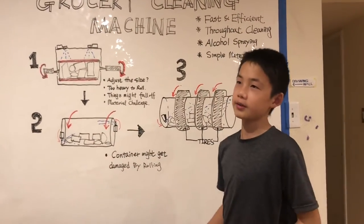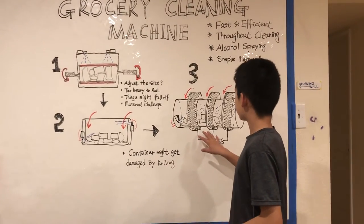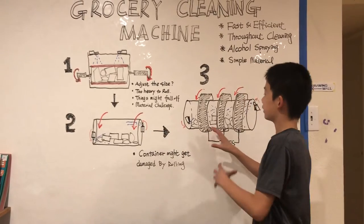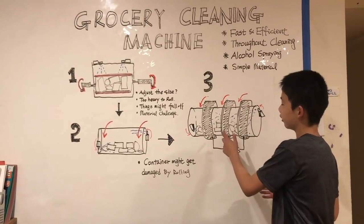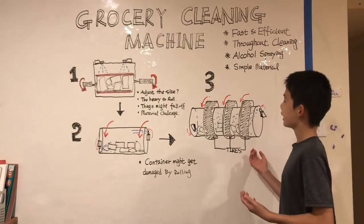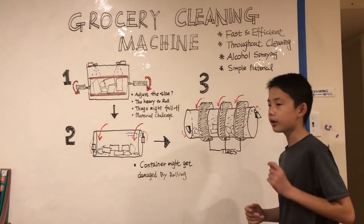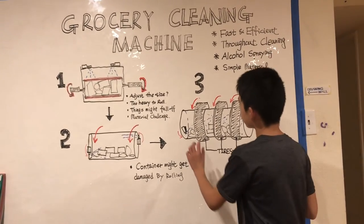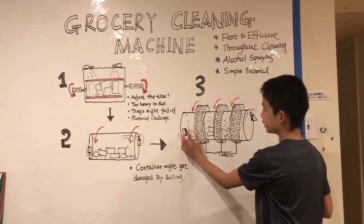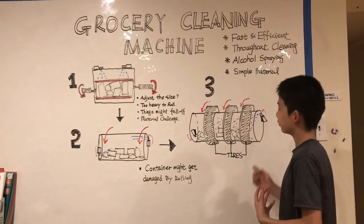I looked around my house and couldn't find any good materials. Then I thought if we added tires around the cylinder, they would naturally protect the cylinder inside, let it roll smoothly, and also not damage the groceries inside. I also added an angle to the sprayer so it can get bigger coverage of the cylinder.